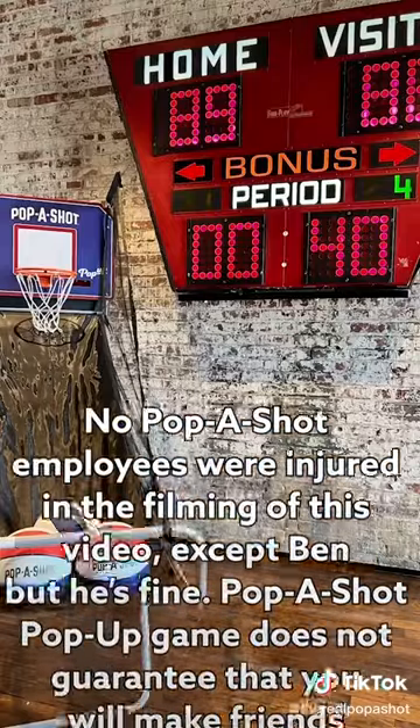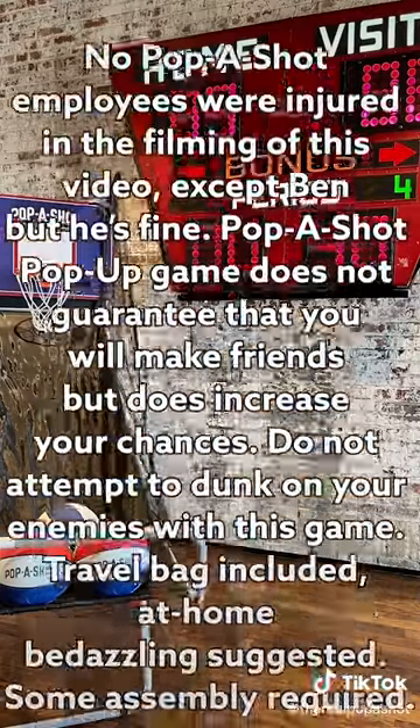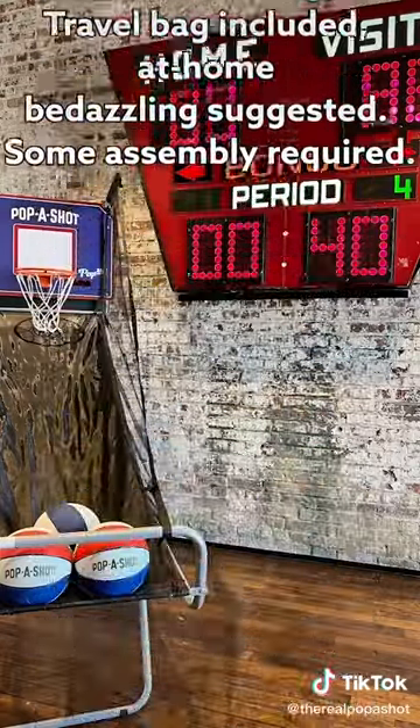No Papa Shot employees were injured in the filming of this video, except Ben, but he's fine. Papa Shot pop-up game does not guarantee that you will make friends, but does increase your chances. Do not attempt to dunk on your enemies with this game. Travel bag included, at-home dazzling suggested.